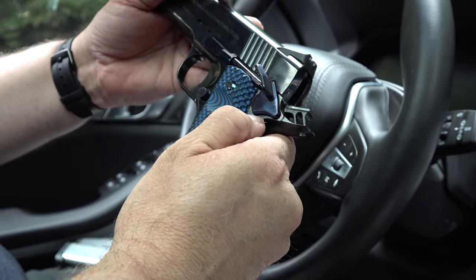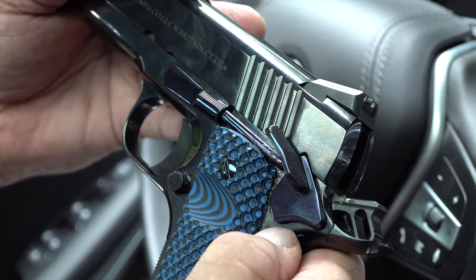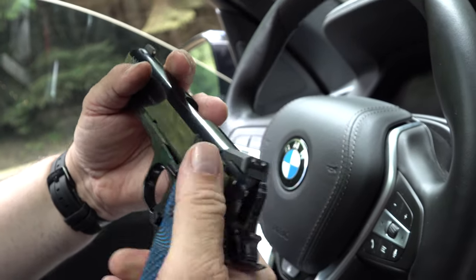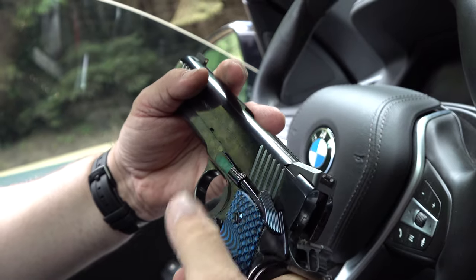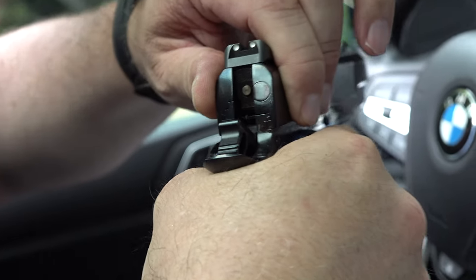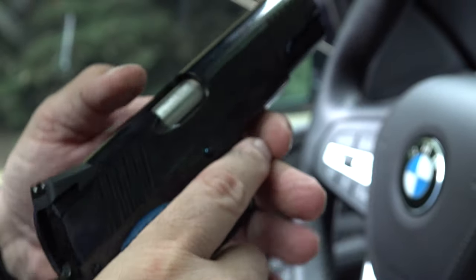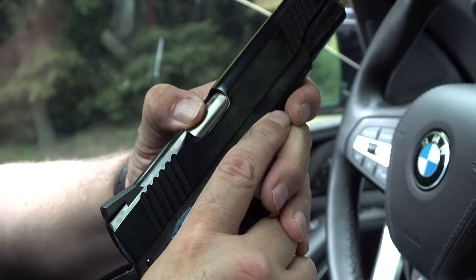It shows a tiny bit of the hole, but lots of 1911s have that — even top-of-the-line customs sometimes show a little bit. As far as fitment, how tight it is, and how positive it feels, it's fantastic. Slide-to-frame fit: tiny bit of movement — just like a Dan Wesson, that's what you should expect. It's been fully blended. No movement at all in the barrel.